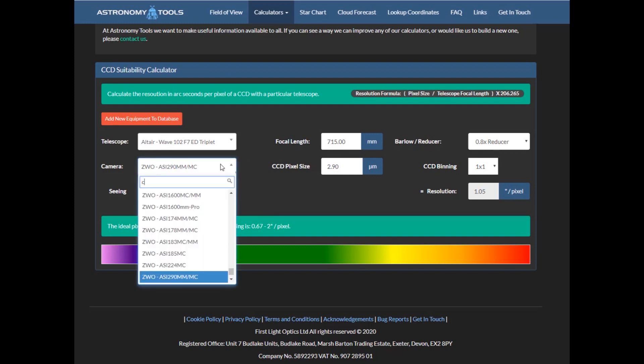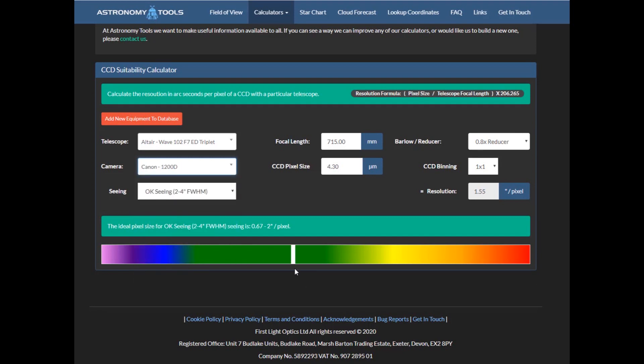So if I go for the 0.8 reducer, which is what I've got, I'm pretty much perfect in there — 1.05 arc seconds per pixel. So that will be perfect, and this camera I can now start using again with this telescope. And in fact the Canon with the reducer is still very good — still in the green. So I get to use more equipment with that bigger field of view and get a good resolution from my cameras as well.